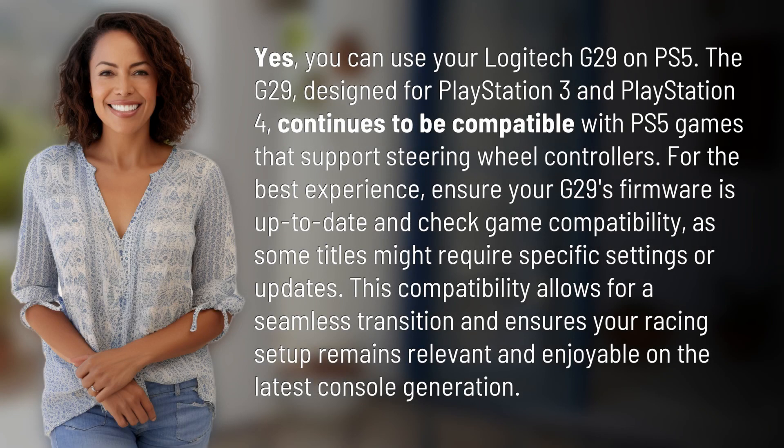Yes, you can use your Logitech G29 on PS5. The G29, designed for PlayStation 3 and PlayStation 4, continues to be compatible with PS5 games that support steering wheel controllers. For the best experience, ensure your G29's firmware is up to date and check game compatibility, as some titles might require specific settings or updates.